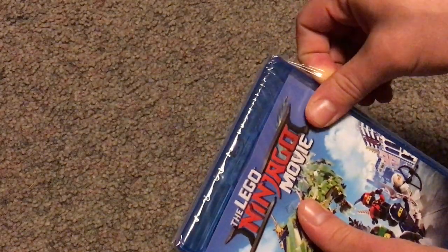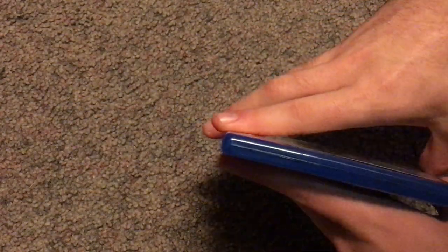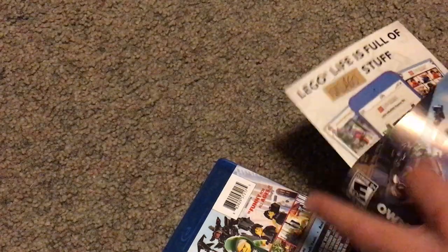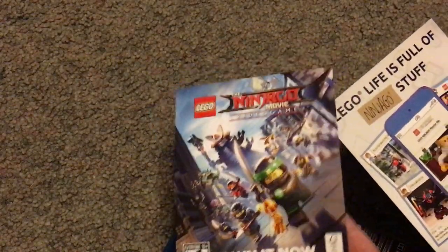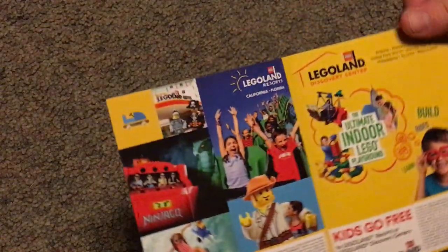So now let's go ahead and open this up. I'm going to get a few inserts — one for the Ultraviolet thing, advertising the game for it, and an ad for Legolite and Legoland, and some of the sets that are now available.